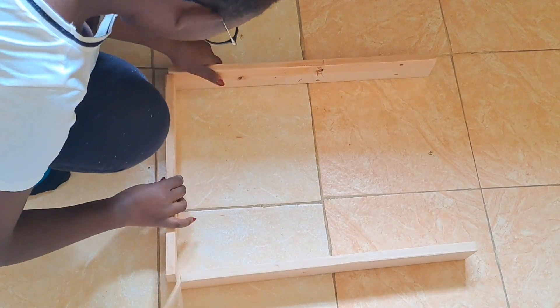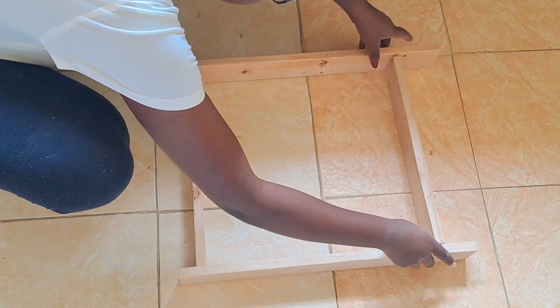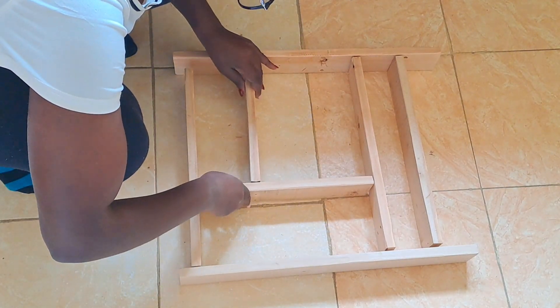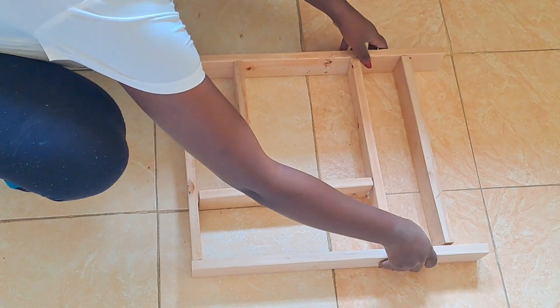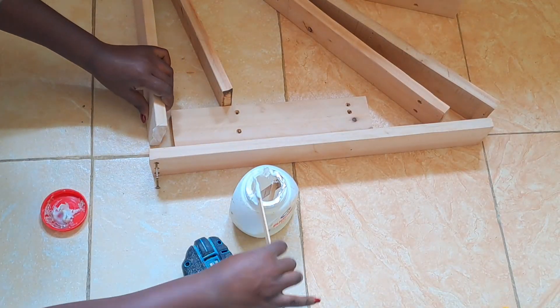Once all my pieces are ready, I'm going to attach the pieces together using some wood glue and some screws. If you don't have a drill, you can always use a hammer and some nails. For this process, one and a half inch is okay for both screws or nails.